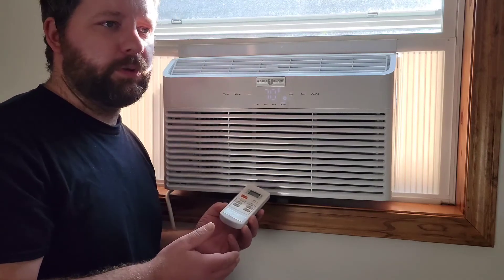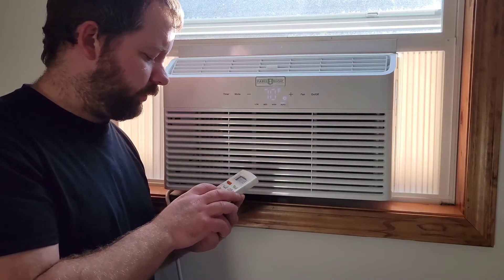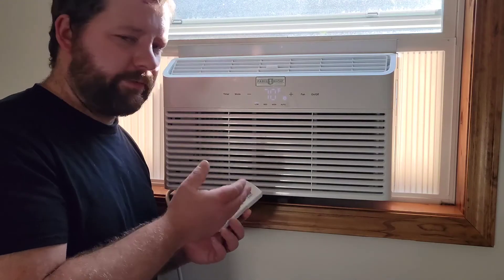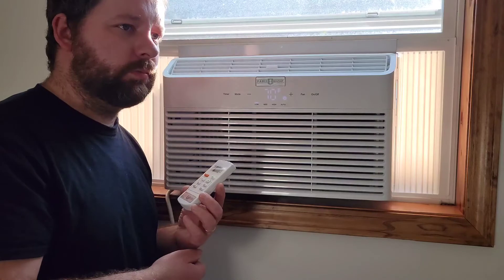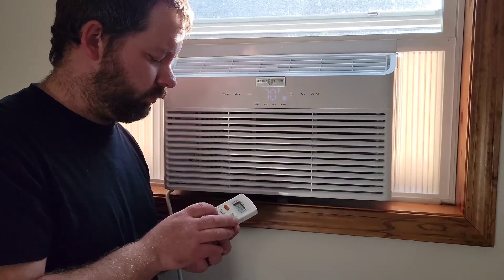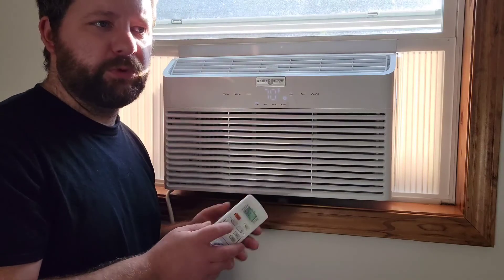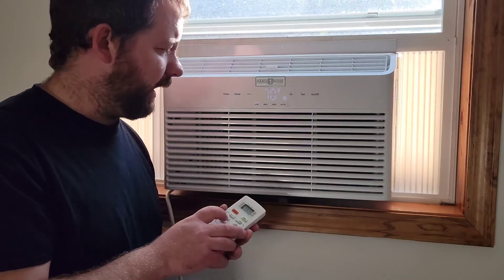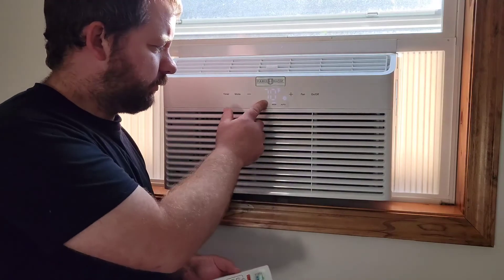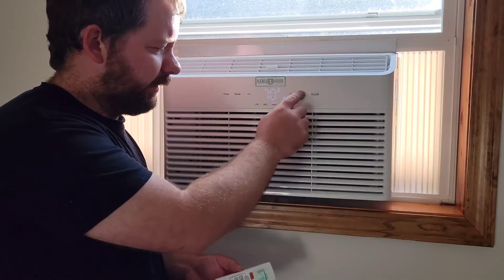The fan is now on low — you can hear it running. It has a nice, quiet, smooth sound. Then turning it up to high, you can also change the fan speed right on the unit with the fan button.